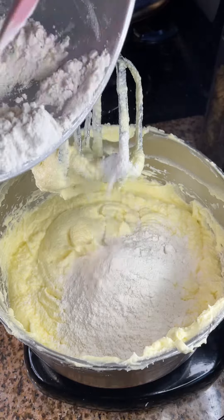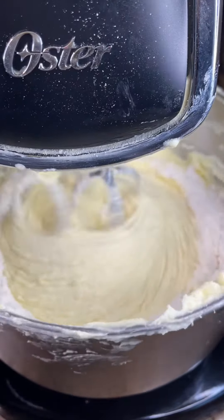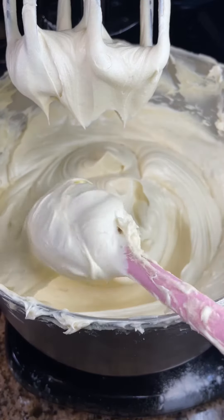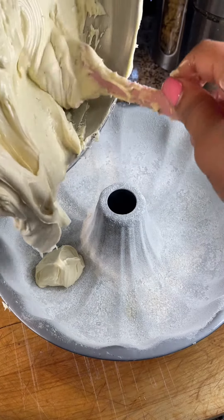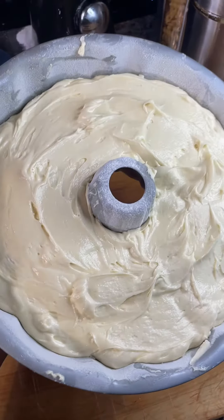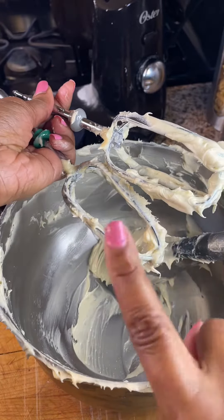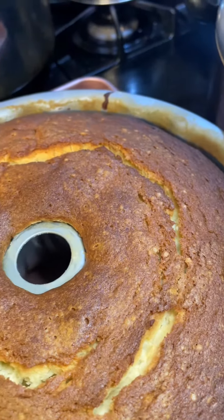Mix that together. Now we've added our dry batter to the wet batter. Gently blend that together. I added about a tablespoon of vanilla. And there is that pound cake batter — added it to a floured and greased bundt pan. I'm baking this for about an hour or so at 325 until it's done. But don't eat that batter out of that bowl — don't do that.